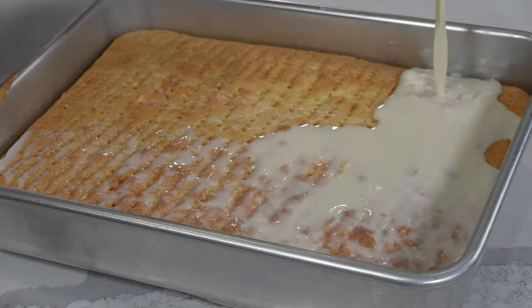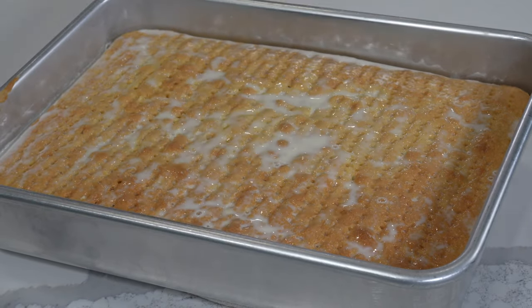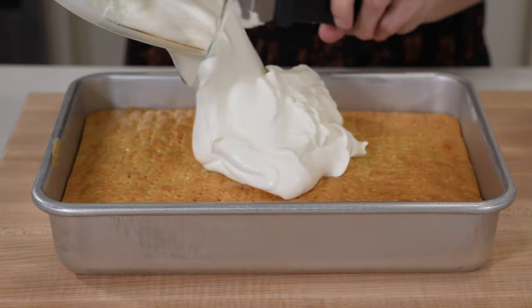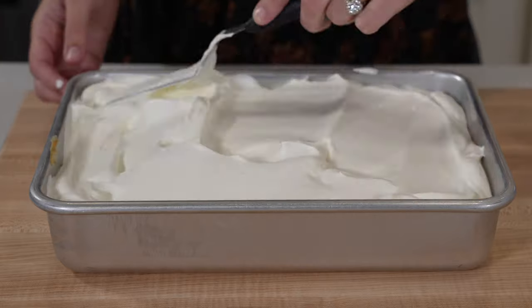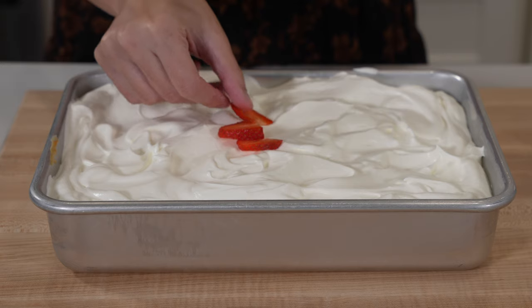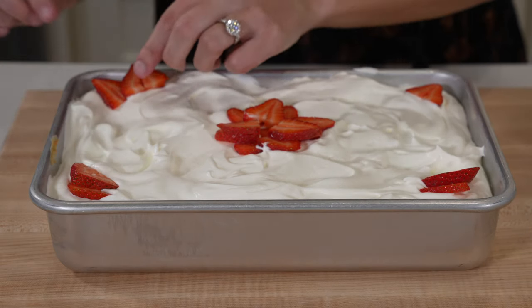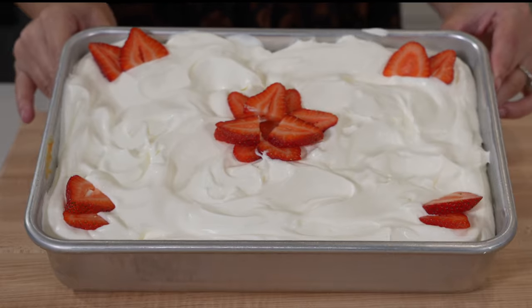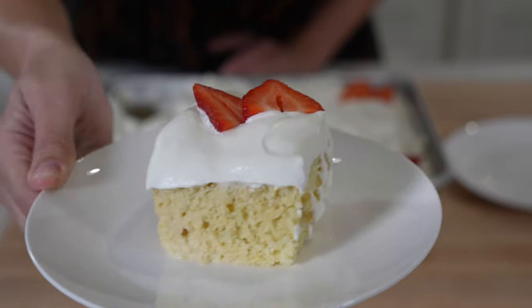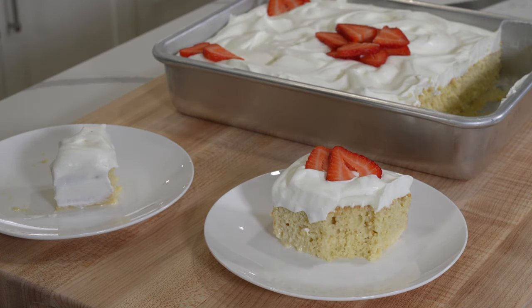The milk syrup for this recipe was made with sweetened condensed milk, evaporated milk, and whole milk as the third milk — the perfect combo for this sponge. One thing I noticed was that the milk syrup was poured onto the cake while it was still warm, as opposed to cold like the other recipes, and I think this allowed for a really great level of absorption. All of these elements came together to create the perfect cake — perfectly light, fluffy, and moist. It melted in your mouth, and we really couldn't stop eating it.